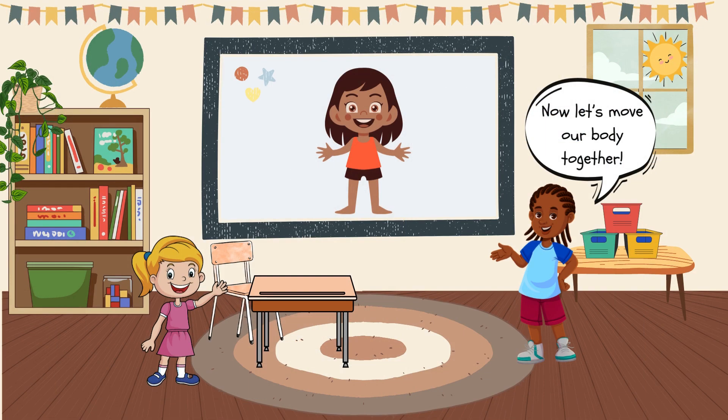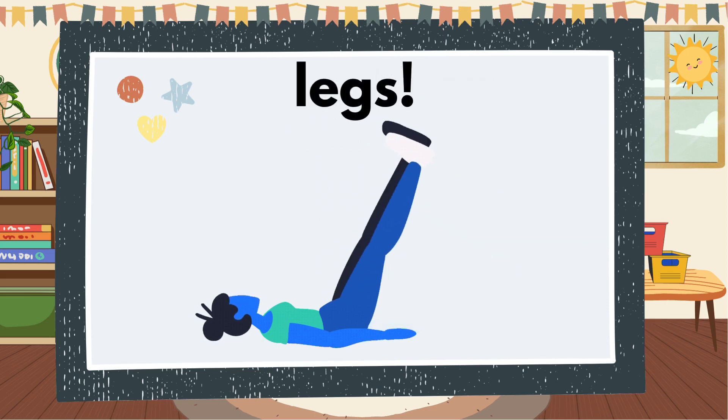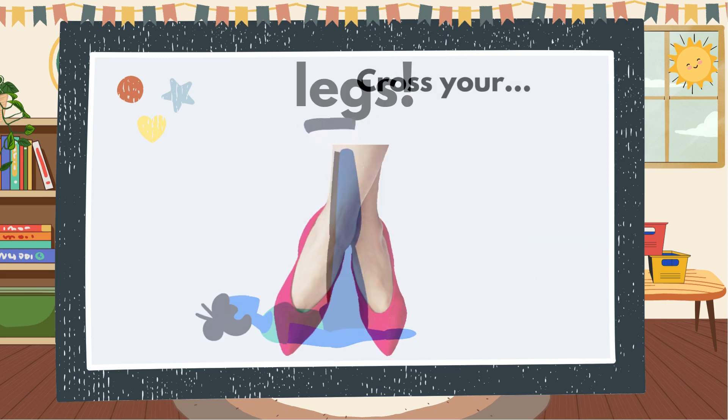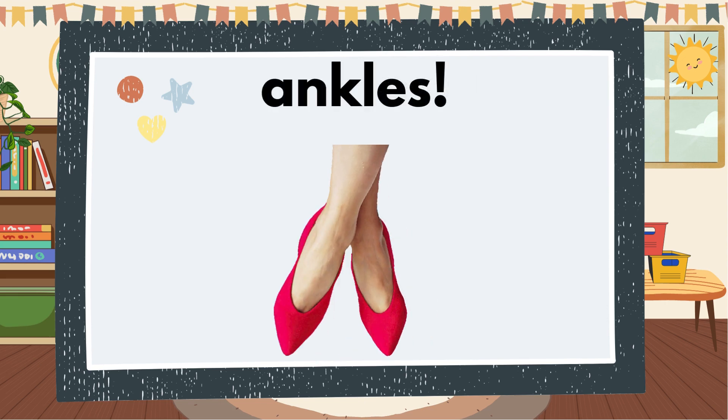Now let's move our body together. Lift your legs. Cross your ankle.